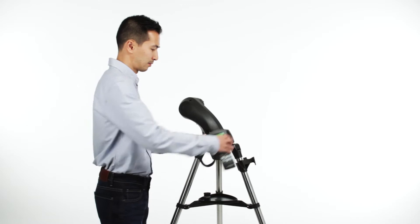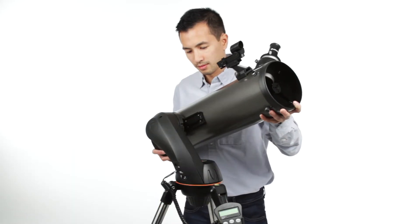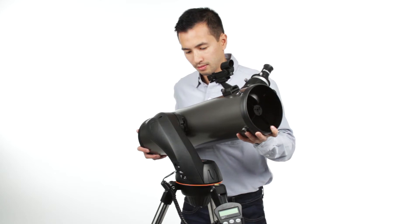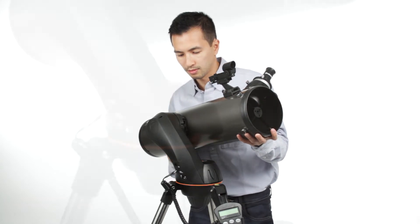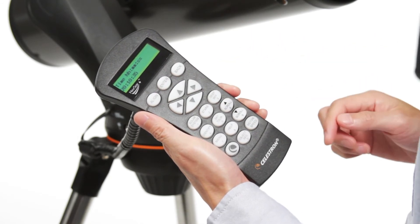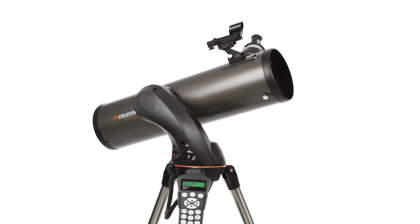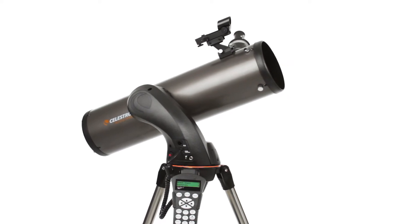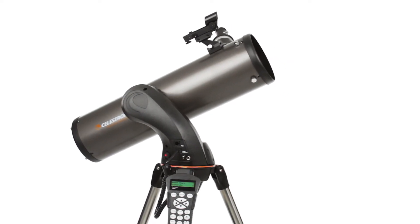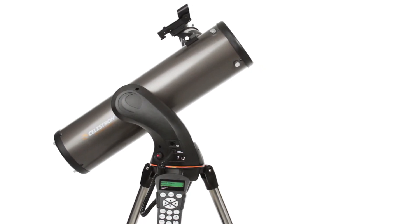Designed with the beginning and intermediate amateur astronomer in mind, the Nexstar SLT is easy to set up and use. Assembling the telescope takes just a few minutes. Then, the computerized Nexstar Plus Hand Control guides you through our sky-align procedure. Center any three bright objects and the telescope is aligned and ready to locate any star, planet, or galaxy in its 40,000 object database.